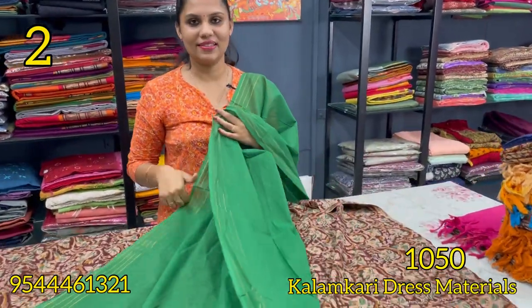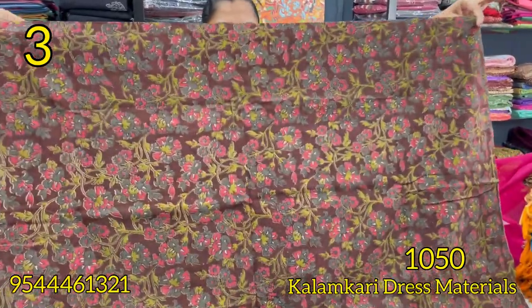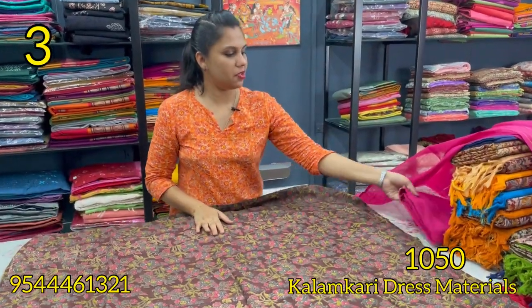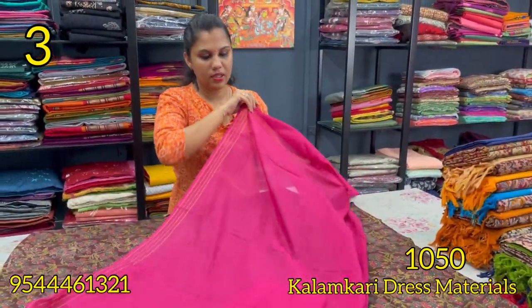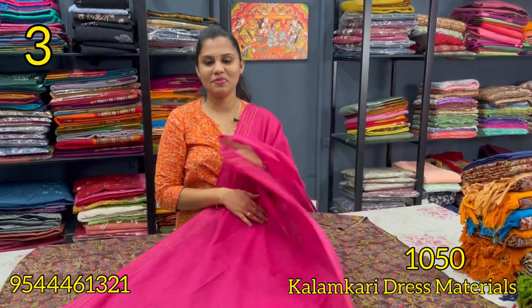This is a blue color preference with a red color blend. The bottom is a magenta shade in pure cotton. The top is 2.40 meters and the rate is ₹1,050.